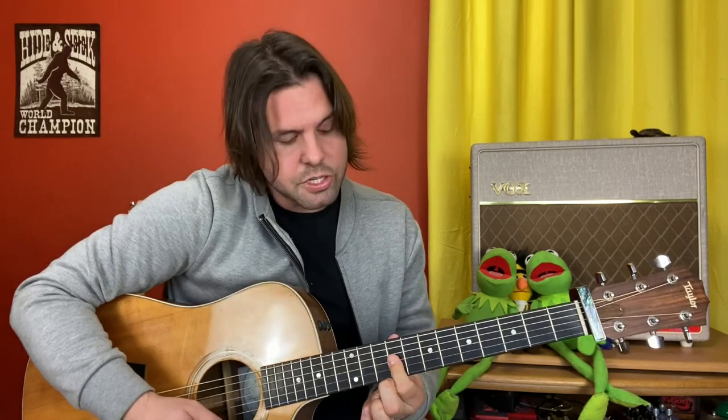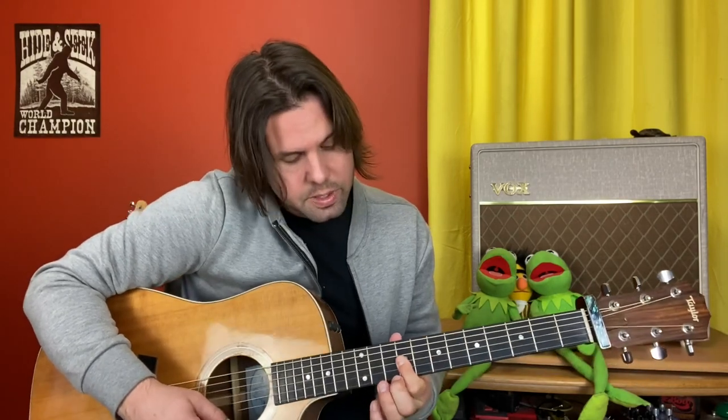Grab the D string on the ninth fret and hammer up to 11. You may notice if you're following along with the tab that there's a 9 on the G string as well — that's because you want a sloppy, shimmery sound when you strike that D string. So: 9 to 11 on the D string, then 9, 9 on the G and B strings.